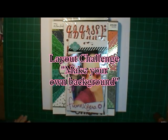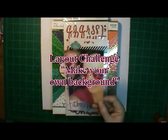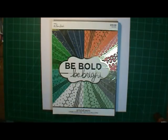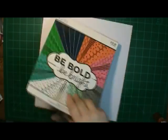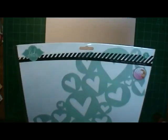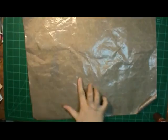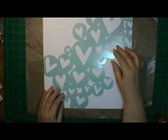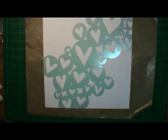Hi, this is Ronnie and today's challenge is make your own background. I'm going to use that picture with my niece and her daughter, Vickers, and the Heidi Swab stencil and this paper. I got it from Paper Studio at Hobby Lobby this last week, half price. Using the stencil like that, very quick, you can make your own background — doesn't take much with a little bit of spray.